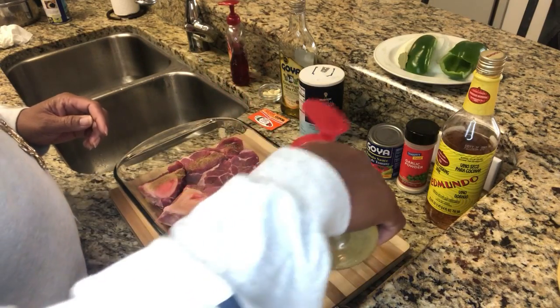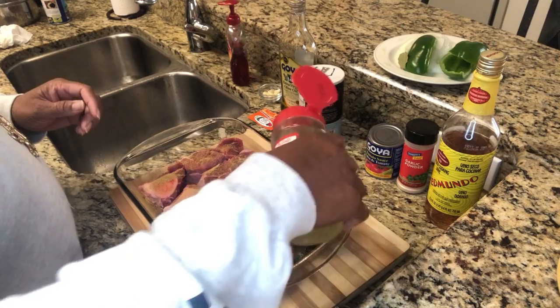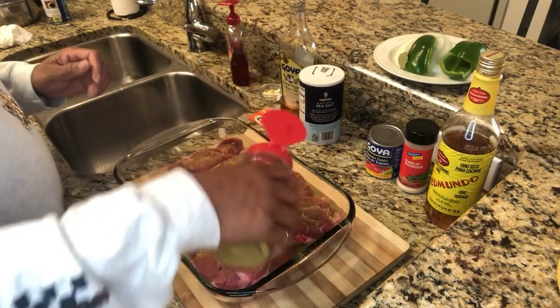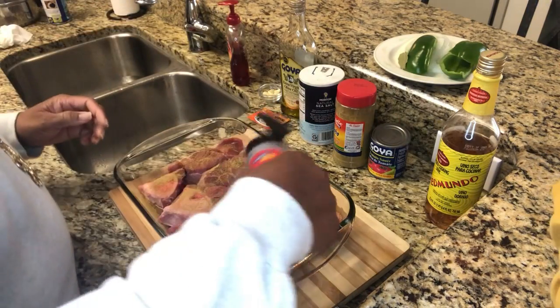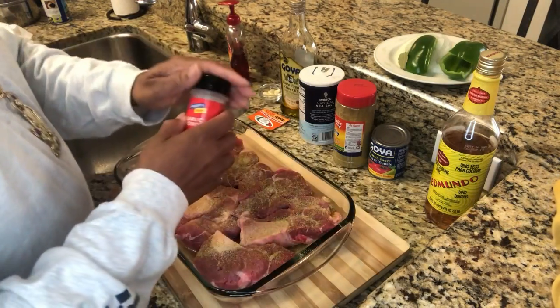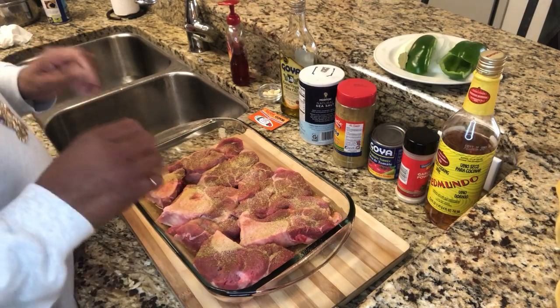We have our adobo seasoning going on. We're going to get another little garlic and put the cloves in the pot. He's adding his garlic powder and he's eyeballing along the way — no set amount.